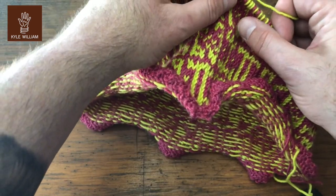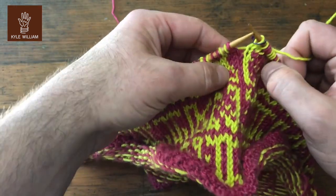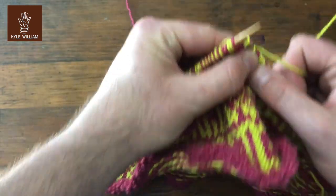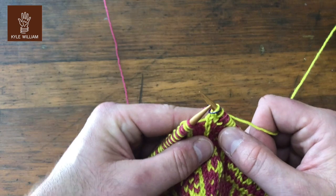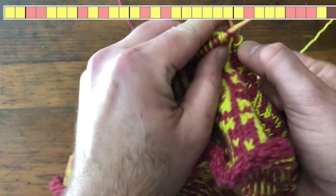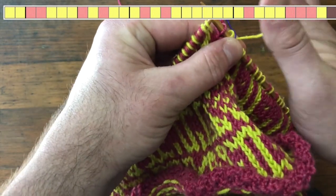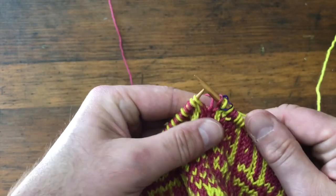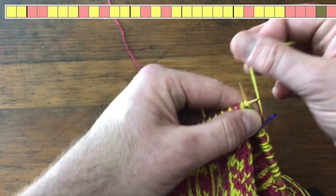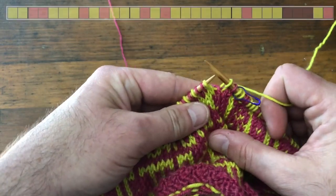I want to show you where that is. I'm currently working on round 29, so I've just slipped my little marker and I'm ready to begin. Taking a look at the row, the very first stitch after the slipped marker — we're going to call it red and yellow for simplicity — is one stitch of red, and the second stitch is yellow.